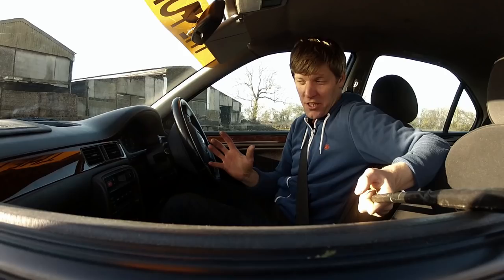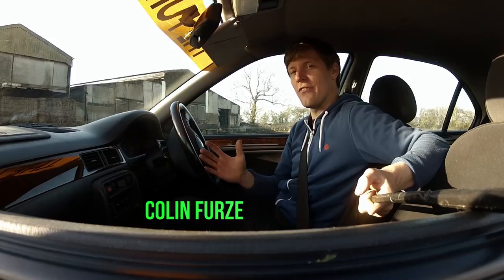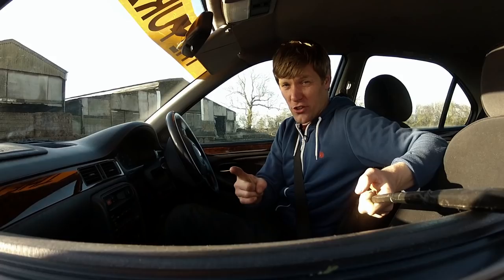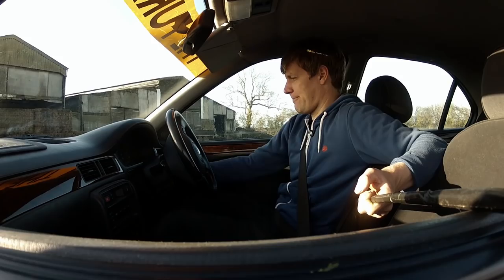So this is my car — I quite like it, it's a bit rubbish but I do love it. The problem is it's incessantly dull. You park it in the supermarket car park and forget about it. It's just so dull, but we can sort this out and we're going to do it with a fuse.